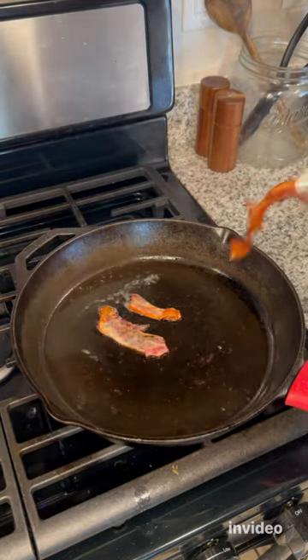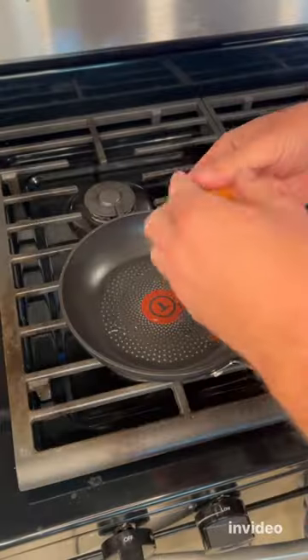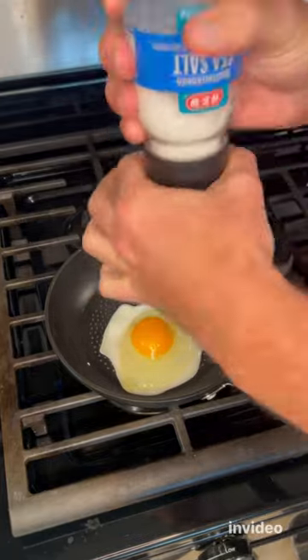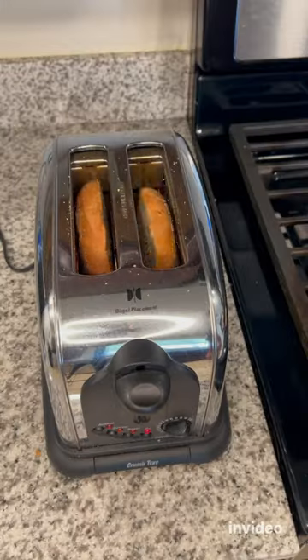Next, start toasting up your bagel. I use Dave's Killer Bread. Then start to cook your egg. I just did one fried egg because it's easier to fit on the bagel sandwich and it looks better.